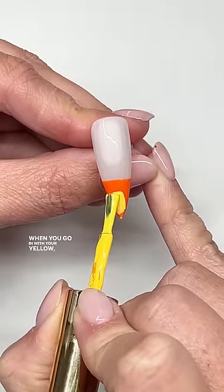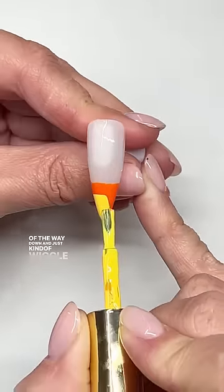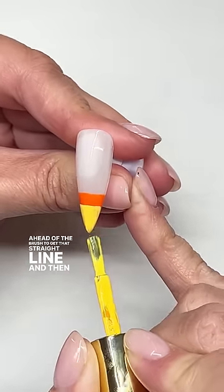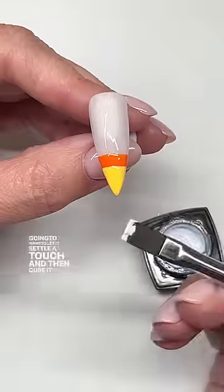When you go in with your yellow, you want to go about a third of the way down and just kind of wiggle and push the product ahead of the brush to get that straight line, and then you're going to want to let it settle a touch and then cure it as well.